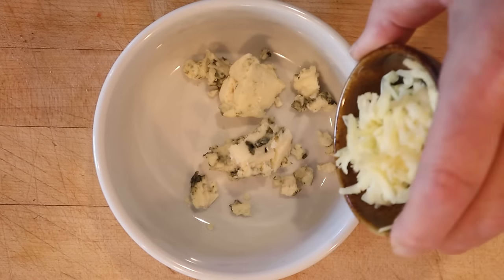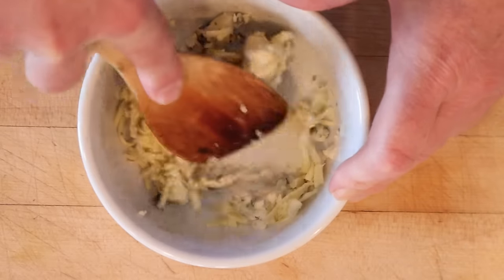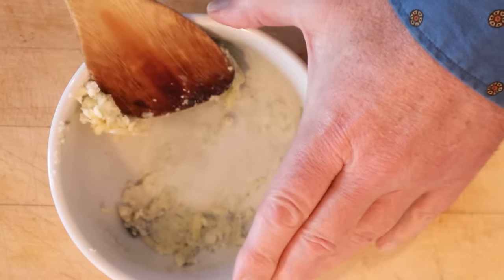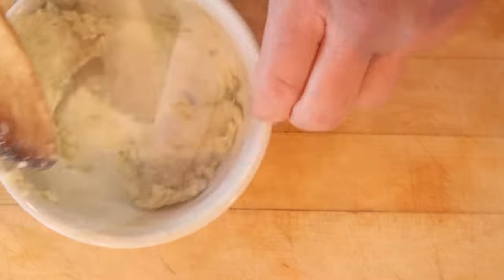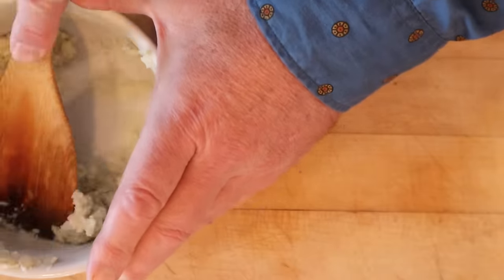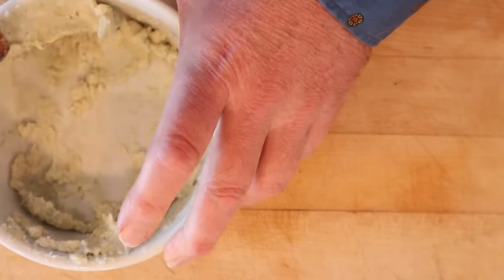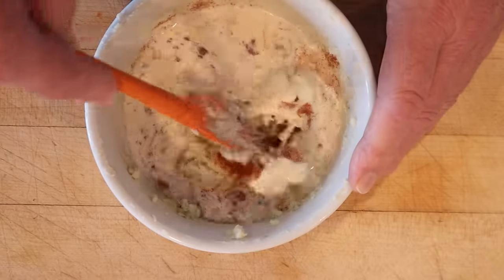We're going to combine a mild grated cheese — I'm using mild cheddar — and Roquefort, and rub them to a paste. Then we're to add paprika and cream, and beat until smooth.